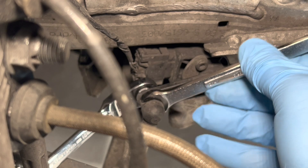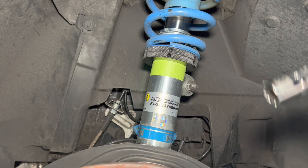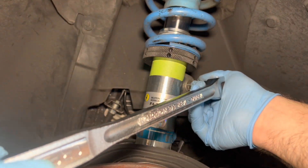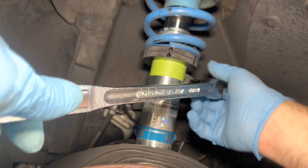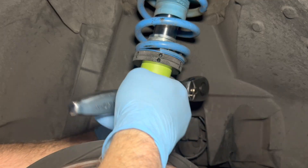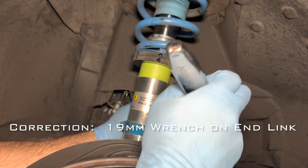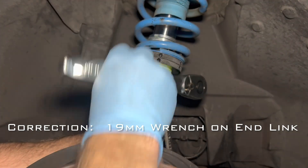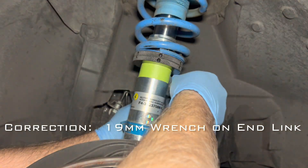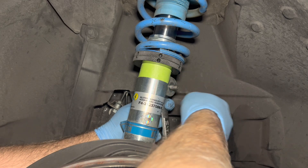Next you'll need a 16 millimeter socket and likely a breaker bar to disconnect the nut that holds the end link onto the strut. Once you've broken the nut loose, you'll need a 16 millimeter open end wrench on the back to hold the end link, then disconnect the nut and push the end link out.